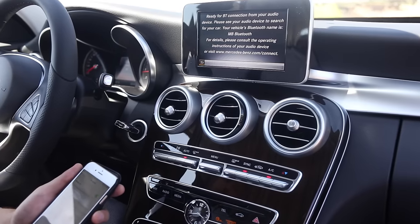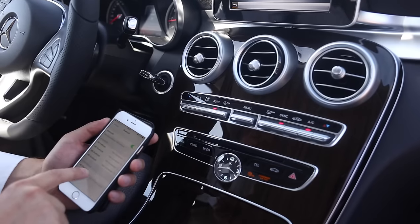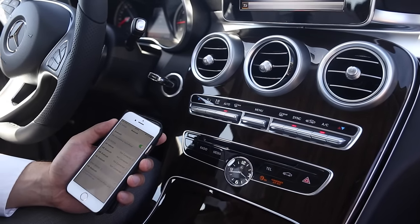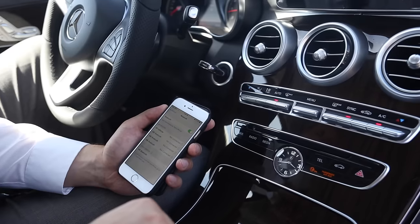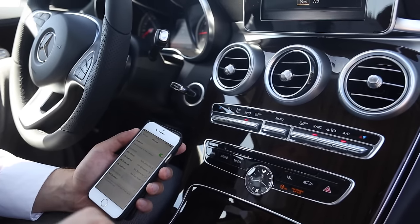Now it should show up when searching for the phone as MB Bluetooth. You press it, and then you're going to authorize it by pressing Yes and Pair — Pair on the phone, Yes on the COMAND screen.